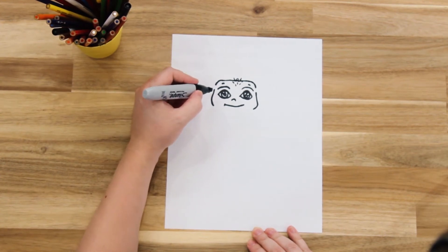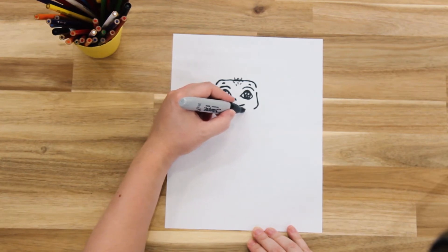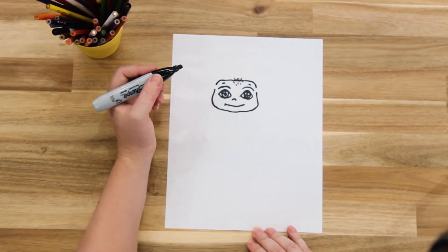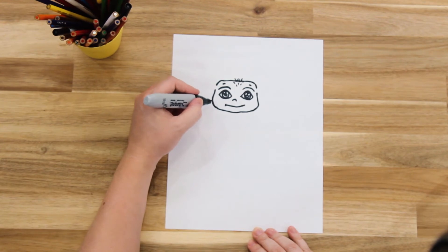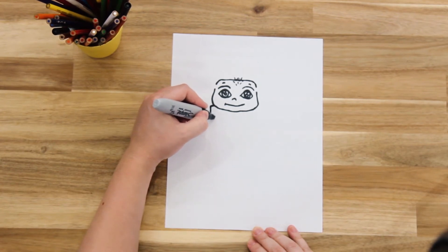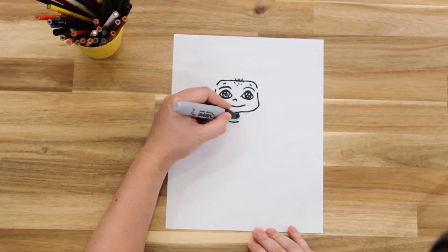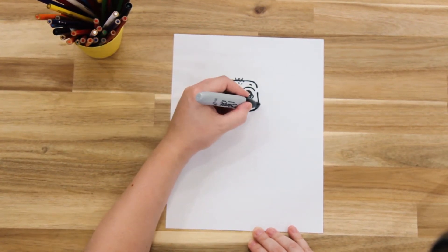Now we're going to finish the rest of his face — draw his chin underneath his mouth. And then we're going to draw his cloak, creating a collar starting from his chin and coming underneath his face, doing the same on the other side.